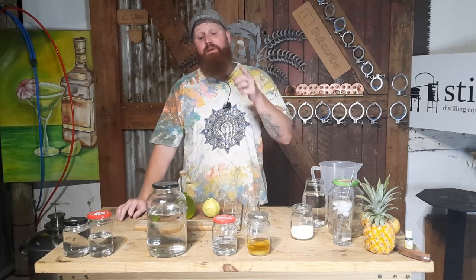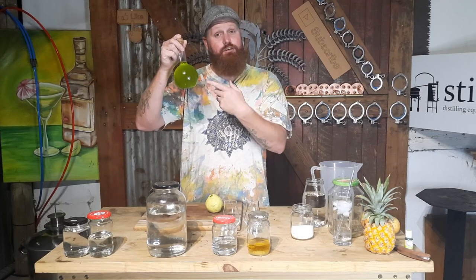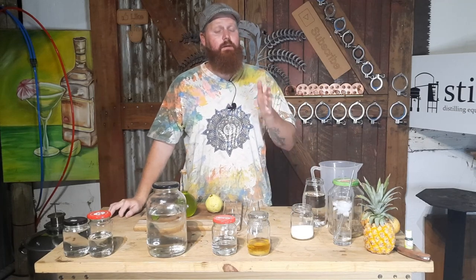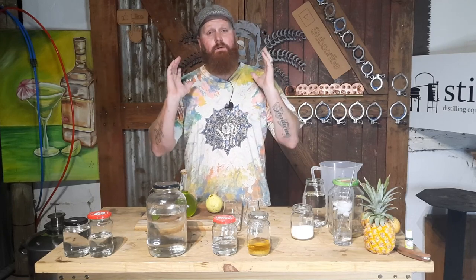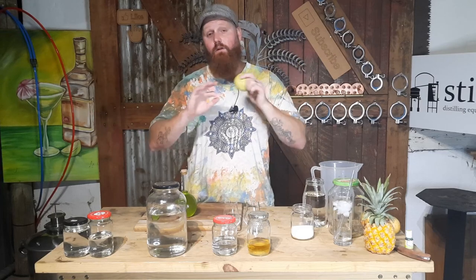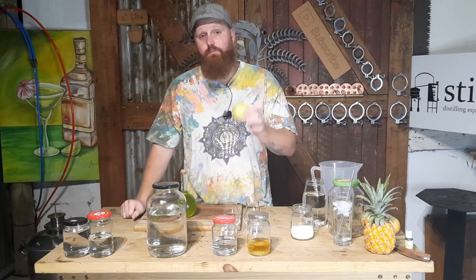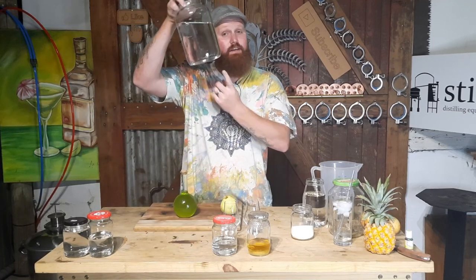Hello and welcome back to the channel. My name is Beaver and today we are making a poison apple — this is not an apple shooter. We're going to pop over to past Beaver, who will talk about the process, and then future Beaver will cover the recipe and how to work with this strange fruit. Here in South Africa we call it a kweeper — I'll put the English name on screen because I'll horribly pronounce it.